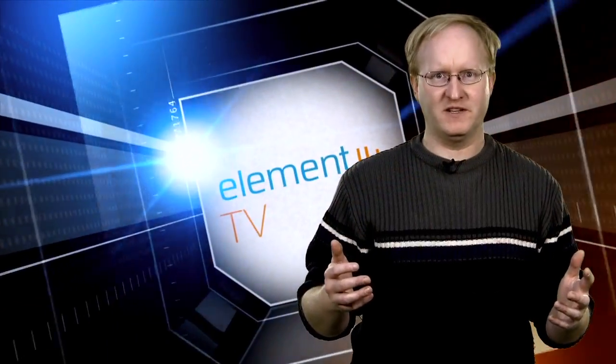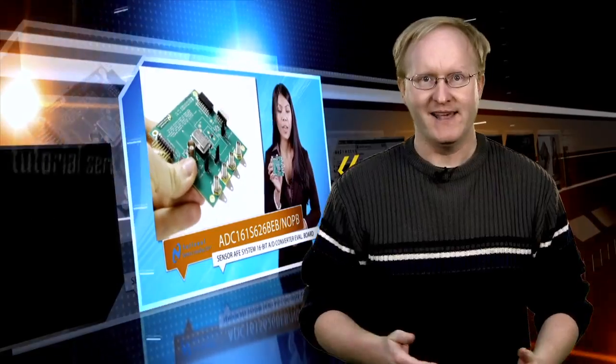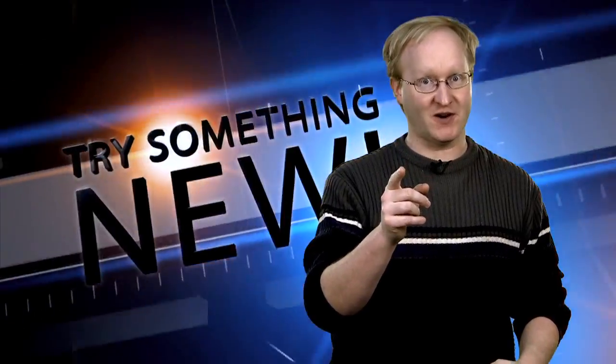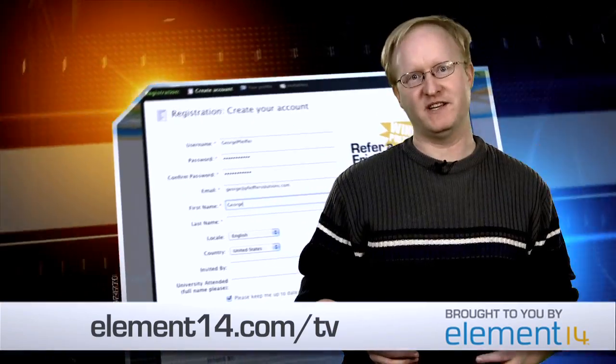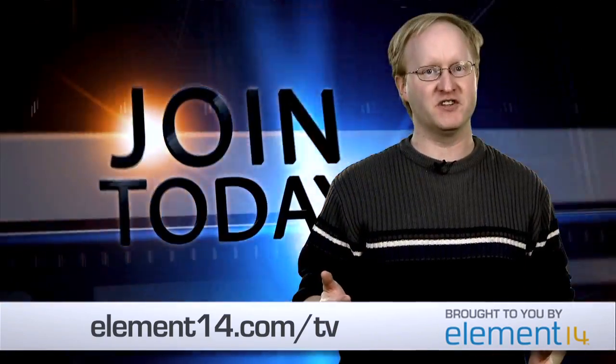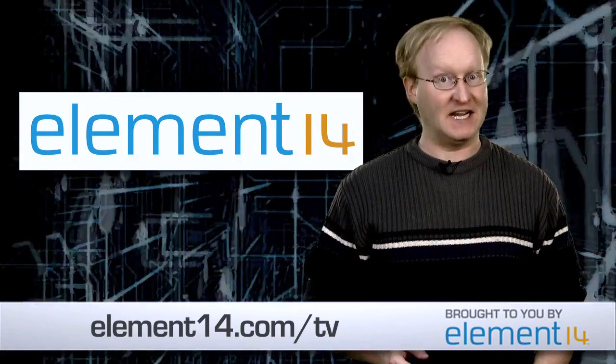Have you heard about Element 14 TV, the new online TV channel for engineers? At Element 14 TV, you'll find videos from some of the hottest names in engineering — not only episodes of my show, but also videos by Jeri Ellsworth, Arduino tutorials by Jeremy Bloom, and much more. Element 14 TV features some of the most innovative new products in engineering today. The entire video library is completely free, so join Element 14 today and tune in — it's the brand new TV channel for engineers.